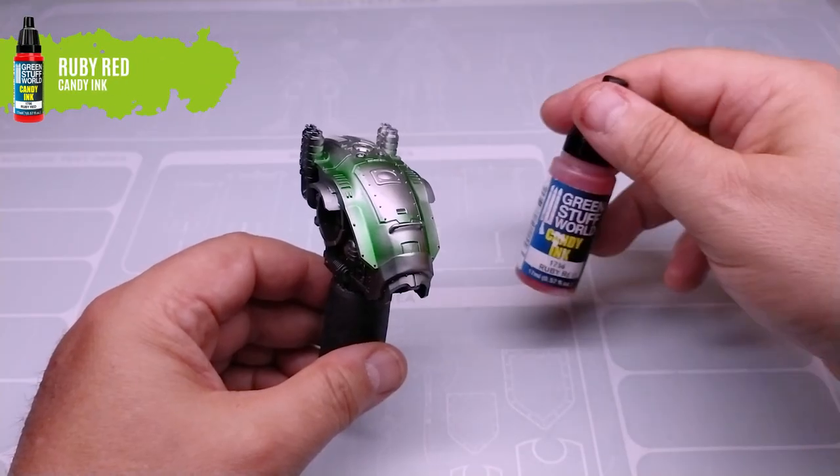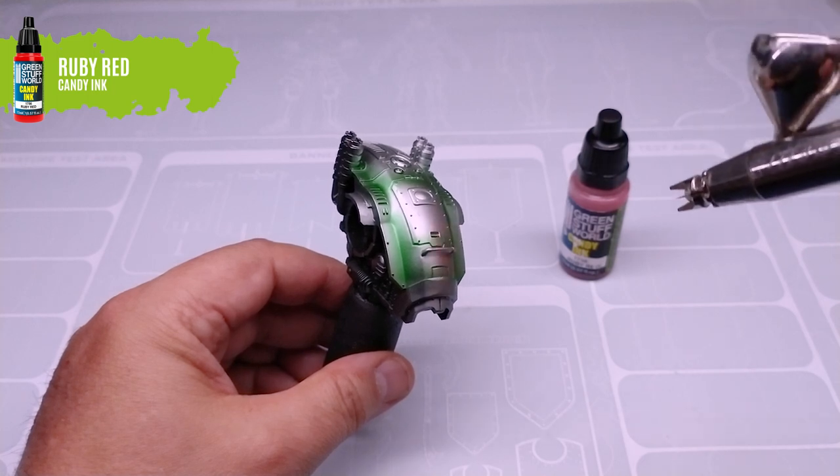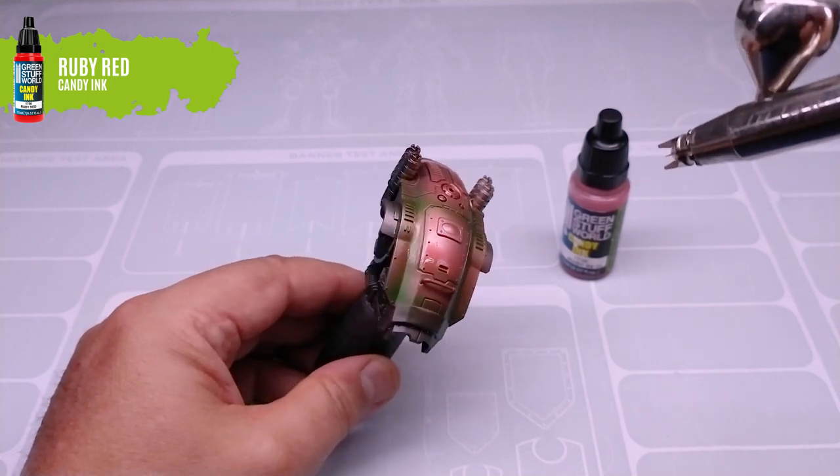Let it dry and proceed to cover the surface with a thin layer of candy ink ruby red. The green areas will darken, adding volume to the whole.